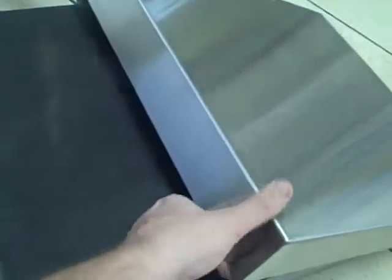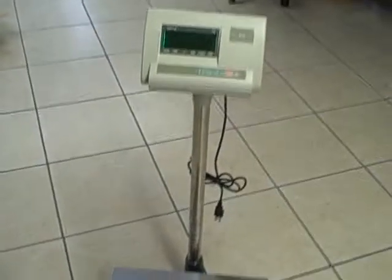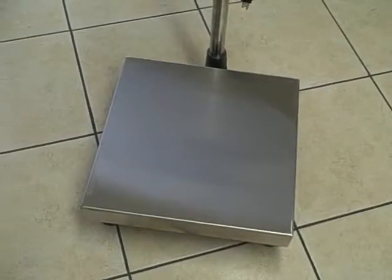Underneath you have the subframe of the scale. It has all the tubing structure and a heavy duty load cell. You can see the load cell there and the leveling feet. All together this is a very heavy duty scale for you to be able to use in a warehouse or any kind of environment.